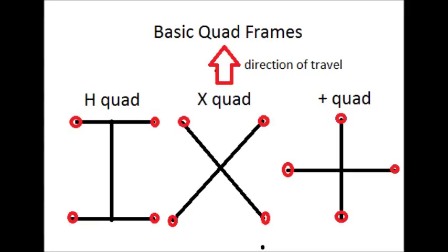These are the basic quadcopter frames. The black represents the actual frame itself and the red represents the motors. The H quad is generally preferred for FPV because of the amount of equipment that you can actually put on it. The X quad is generally more for acrobatics, and the plus quad is generally the least preferred because of the motor front attitude.